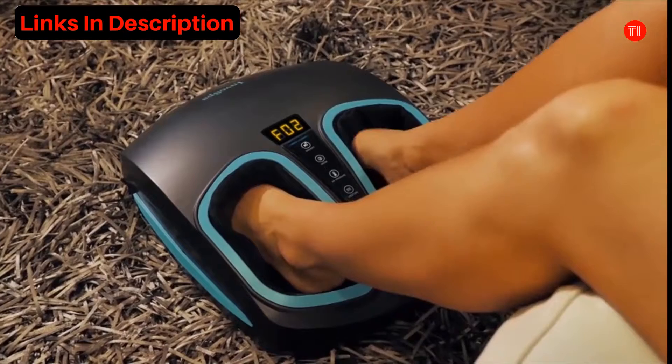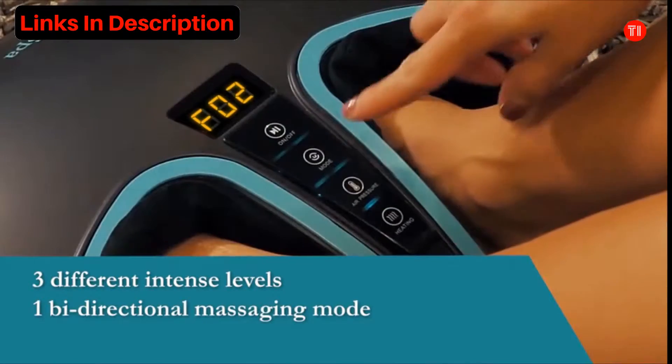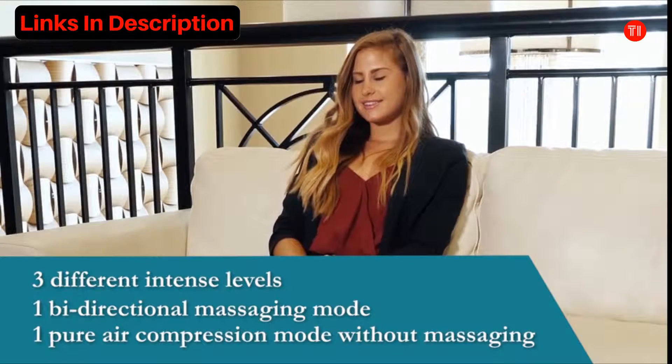Easy to use and can be personalized with light or intense pressure. Choose between the bi-directional kneading mode or just pure air pressure with no kneading. Both available with three different compression levels.